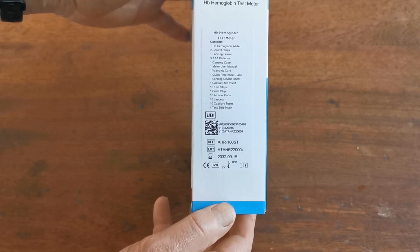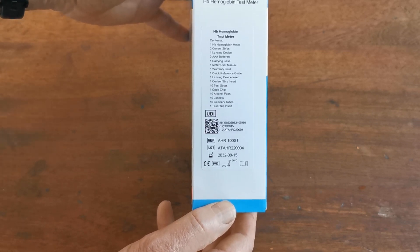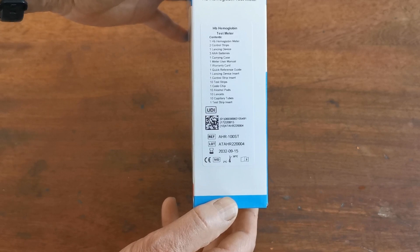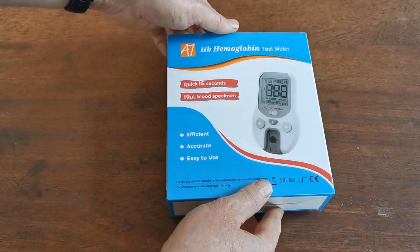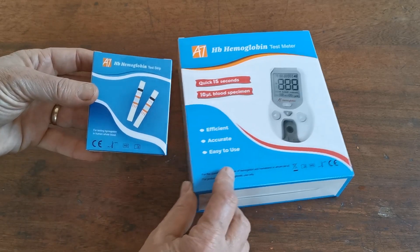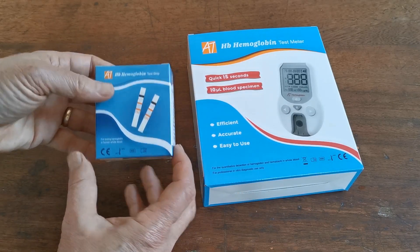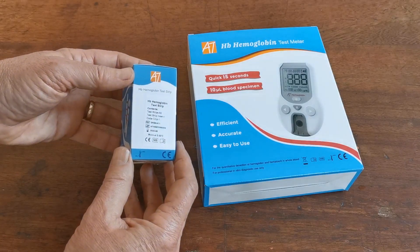You get test strips — 10 of them — 10 lancets, the code chips, some alcohol pads, lancets, capillary tubes, and some test strip inserts. Also available from us, but sold separately, are the refill packs of test strips: AllTest 80 haemoglobin test strips, in a pack containing 50 test strips.